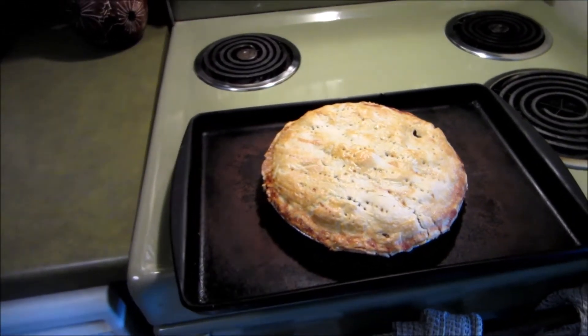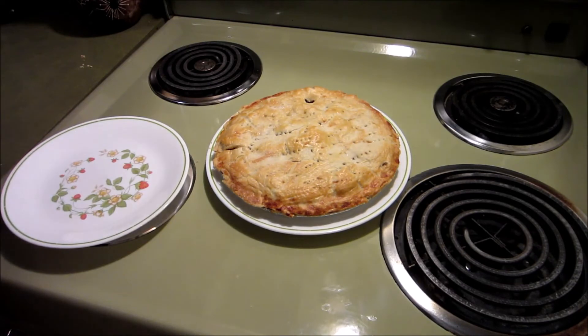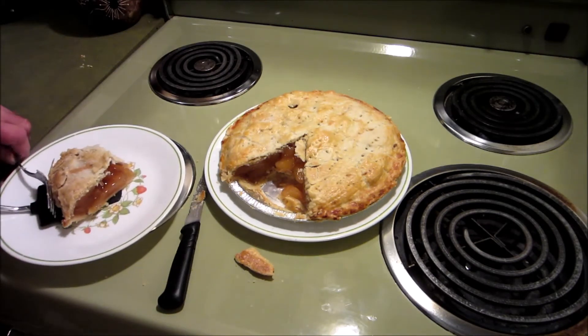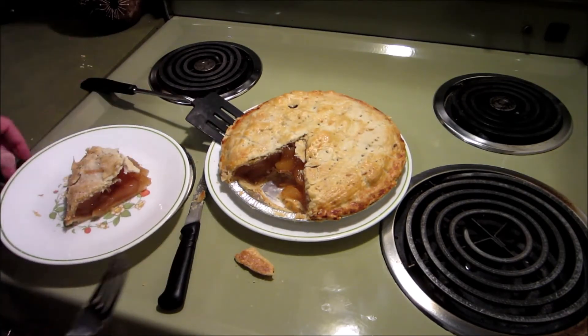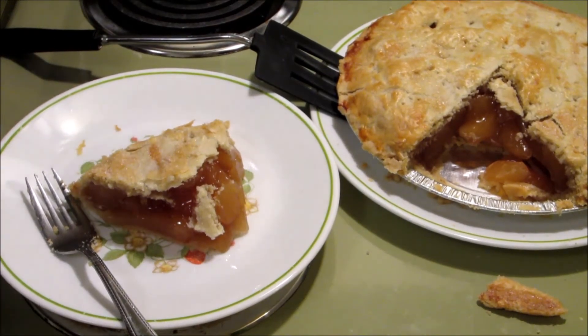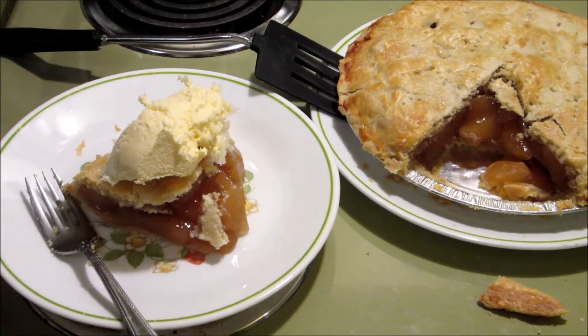That's one hour in the oven. I've let this cool for at least an hour. I'm going to get a picture of that. Get a scoop of ice cream — there it is.